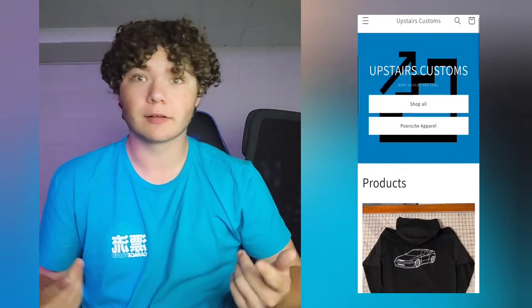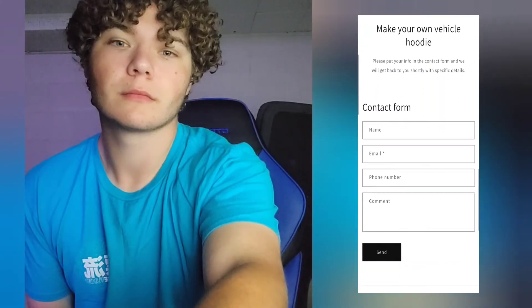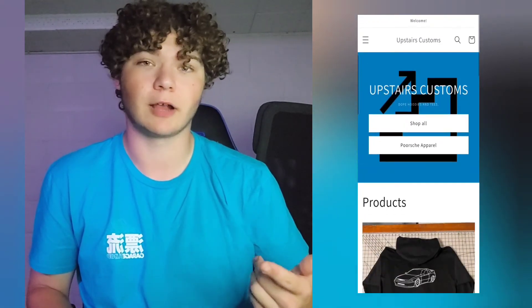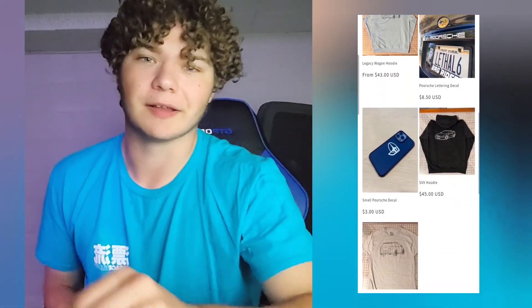What's going on guys, it's Bryce for Cam. Just filming an outro for this quick release video since there wasn't one already filmed. I wanted to plug upstairscustoms.com — that's for all of our merch. Custom tees if you want them, Porsche apparel. Just needed to plug the merch shop for the boys. If you enjoyed the video, hit the like button and hit the subscribe button. Anyways, have a good night guys.